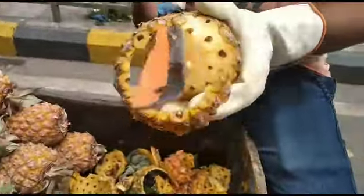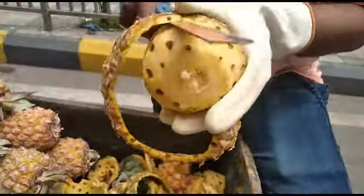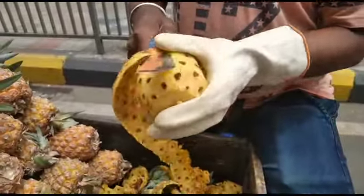Hi guys! I am going to make a video on your afternoon. Here we are using a fine apple dough to make a handful of rice.